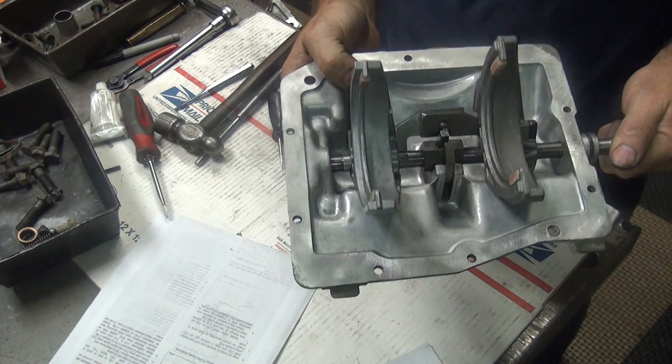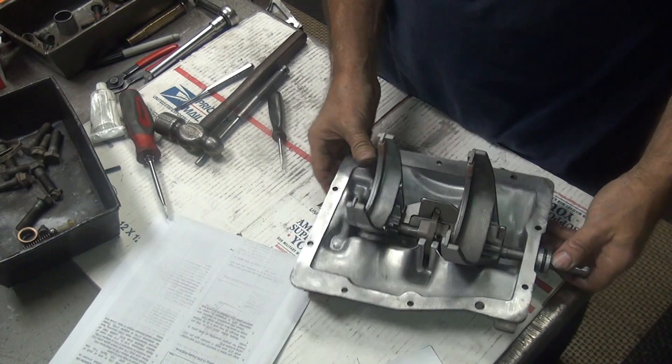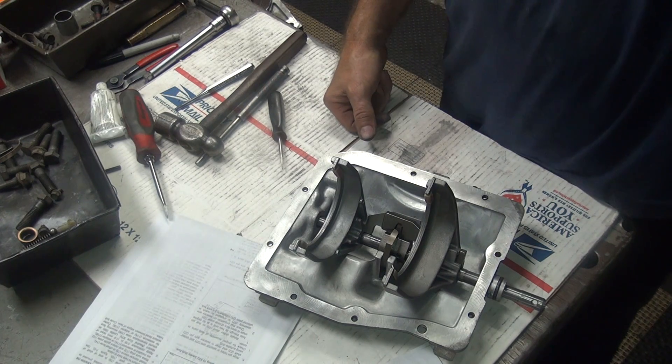It doesn't lock up. Don't pull it out — it'll be screwed like I just got. That's it for now. Tomorrow we'll try to put this on the top and finish the job up. So we're done for now.